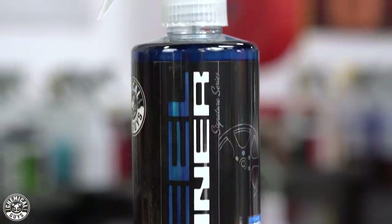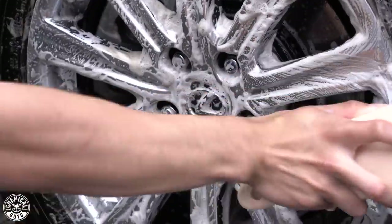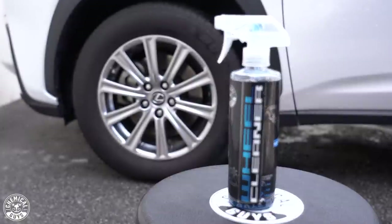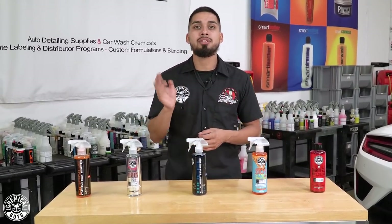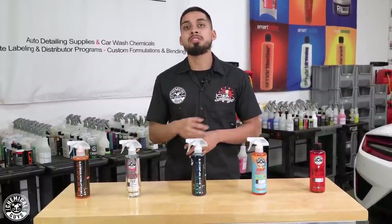If you have heavier grime and debris and do not wash your wheels as frequently as possible, we recommend moving up to Signature Series Wheel Cleaner. Signature Series is also a citrus-based product, but it is highly concentrated. We recommend diluting it four to one when using on any types of wheels, but do not use it on matte wheels — it is too harsh and will add some shine to your wheels. Signature Series works amazingly on heavy grime and filth, is still safe for all types of wheels except matte, and will penetrate and pull off dirt easily. Just a couple sprays onto the tire and wheels, scrub it down, rinse it off, and you're good to go.